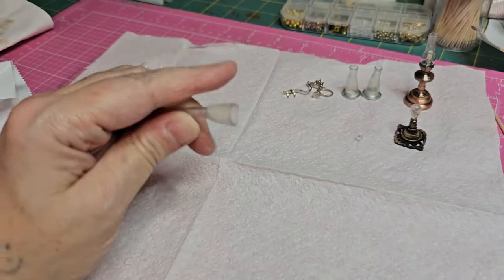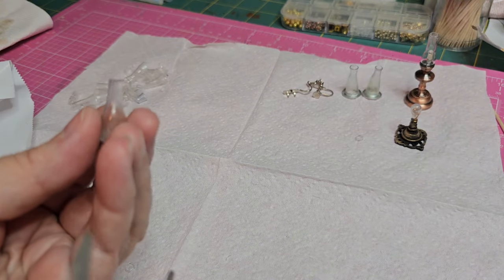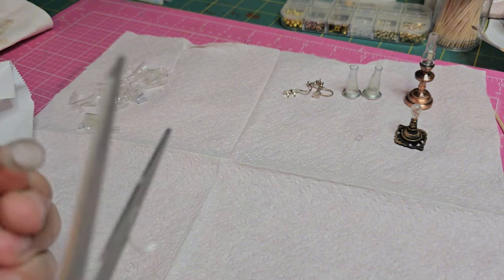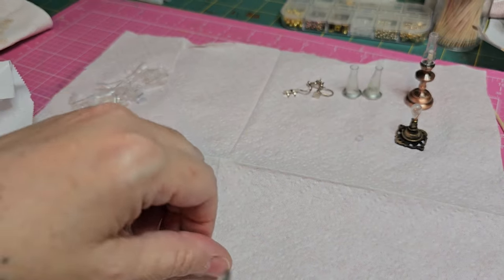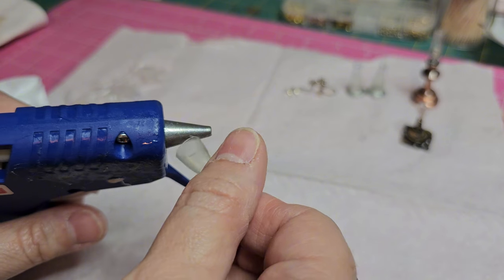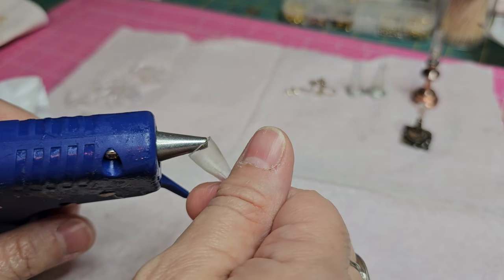I used my needle nose pliers to pull out the bead, then snipped it off from the tube and lightly trimmed the ends to even them out. You can also make milk bottles this way — it's a really fun technique. The more you work with it, the more creative you get and the more things you want to try. I'm still trying to get my ends to curve down a little more, so I'm going back into the nozzle, heating that up, and shaping it to curve more at the end.